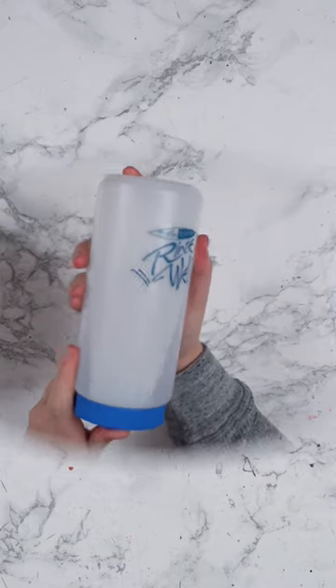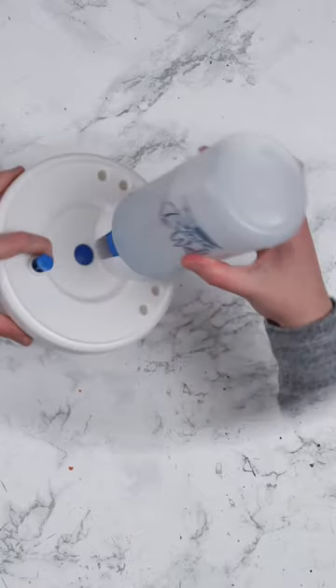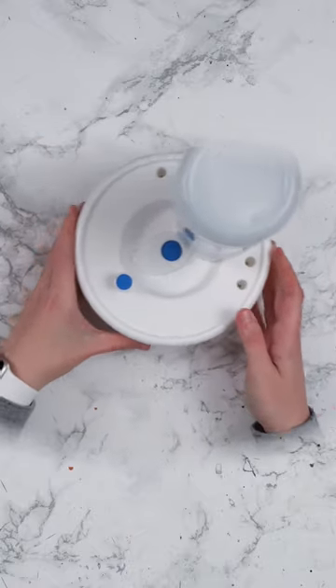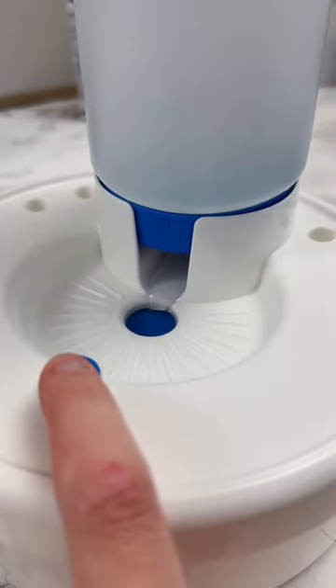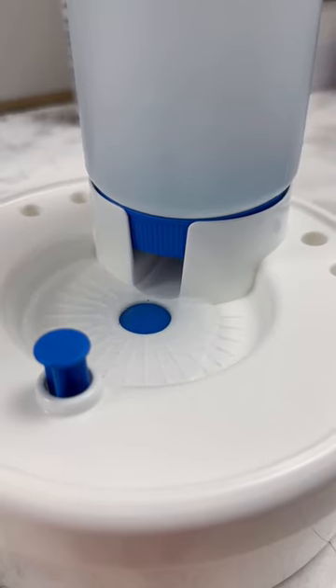To use it, you first fill up the water bottle with clean water and then place it onto the base, where the water will begin to fill up the water dish. With the press of the button on the base, the water dish will flush itself into the lower water reservoir, leaving you with a dish of clean water from the bottle.